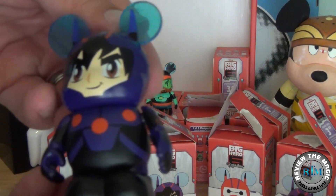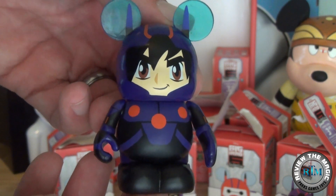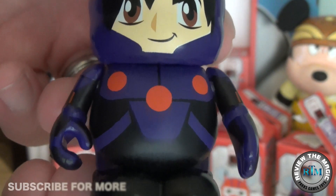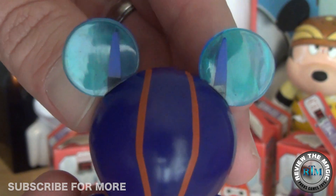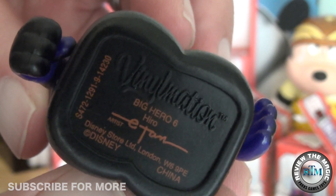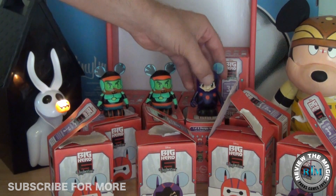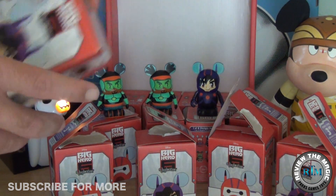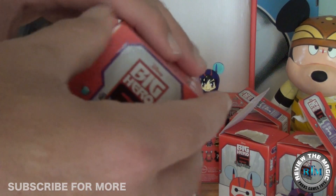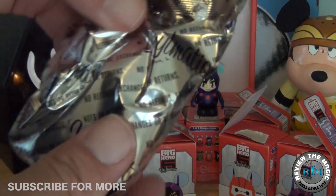And that is none other than Hiro — the boy wonder! Love his outfit, love the design, love the hair, love the face, love the artwork. Very well designed and themed vinyl. Another cool thing about the movie — I love the colors. All of these characters have very different color schemes. Wasabi has that really blue teal greenish orange, and Hiro has the purple. They really fit well together and make a very cool overall collection with the different colors.